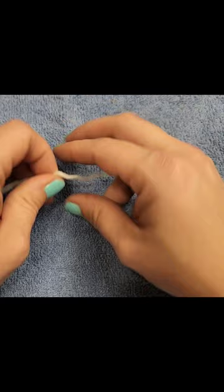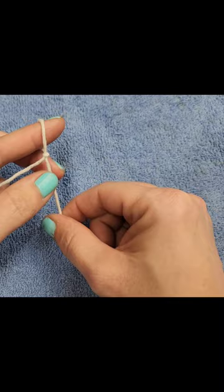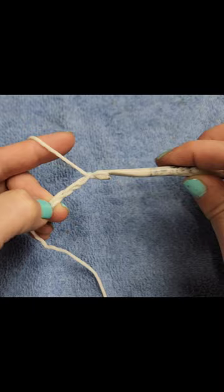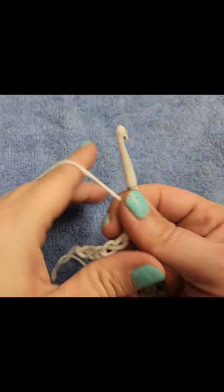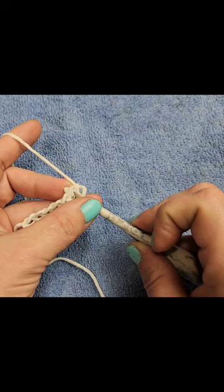Okay, let's get started. We're going to make a slipknot and then chain seven. Now you will see that I change hooks throughout this video to make it easier for you to see, but right now we are just chaining seven. Then we are going to do one single crochet in the second chain from the hook. That's one.